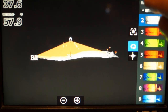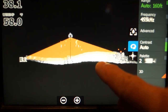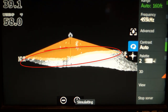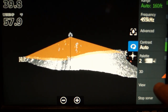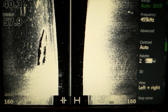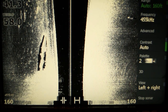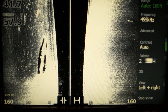Now let's zoom in. You can see how the leading edge on the right side is higher — that means it's shallower on the right and deeper on the left. If you were using regular side scan, you can't tell that the left side is a drop-off. Just another tool to help you catch more fish.